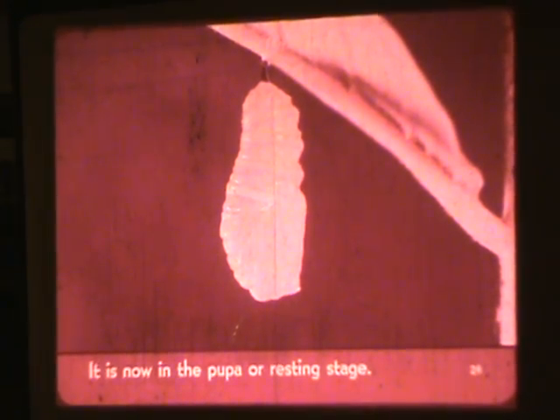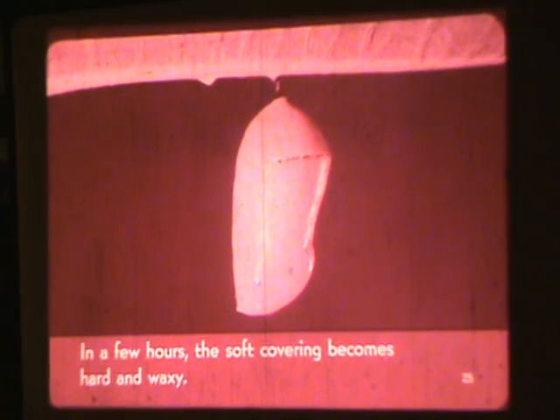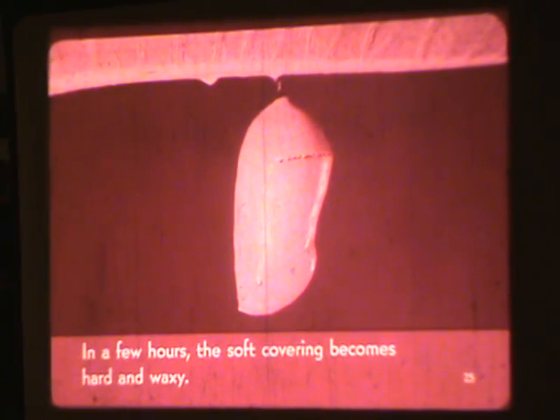It is now in the pupa, or resting stage. In a few hours, the soft covering becomes hard and waxy. The pupa, also called a chrysalis, hangs motionless for about twelve days.